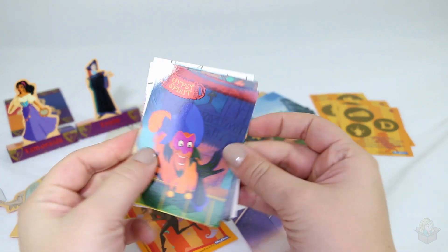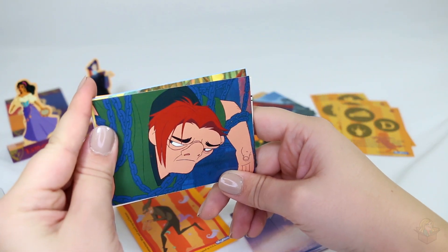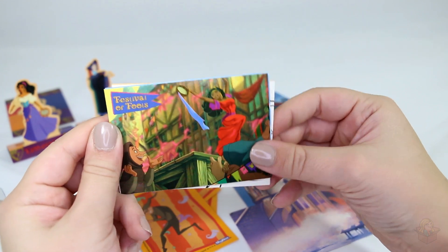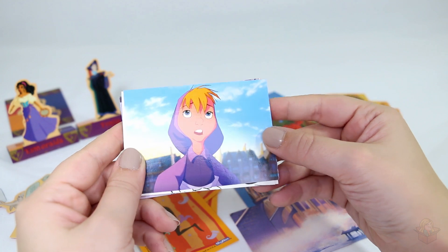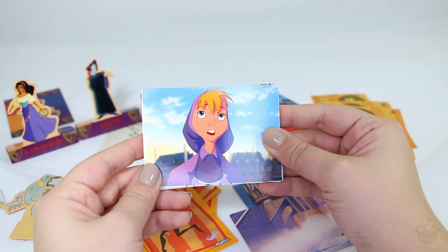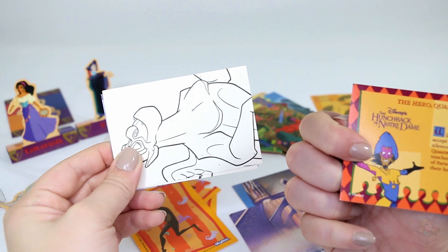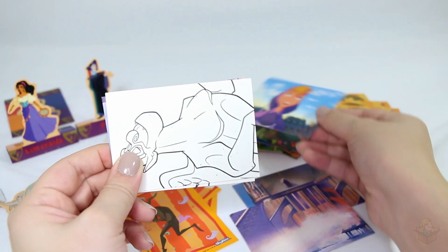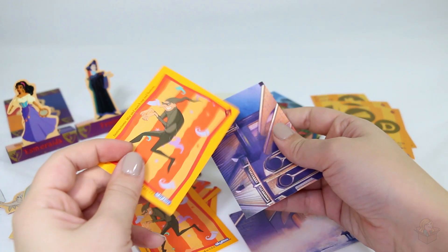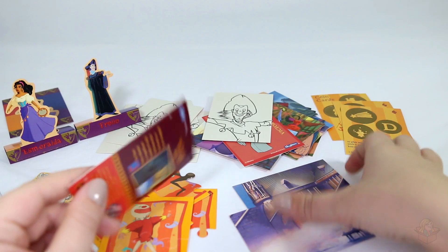Here are the coin cards we got. Gypsy Spirit. Moody Quasi. Dancing Esmeralda - that's a nice card, I like that one. I apologize for the glare. I have a ring light with a diffuser on it with paper inside to try to diffuse the light, but I think I have to diffuse it further because it's a little too reflective. So bear with me while I get my setup figured out. What's this girl's name? Does she even have a name? Just mentions townspeople. We have Victor and Klopin. And a cathedral piece.